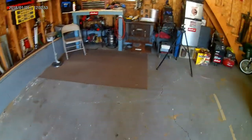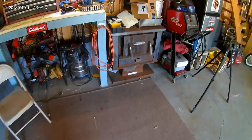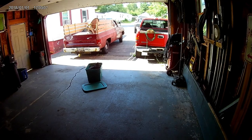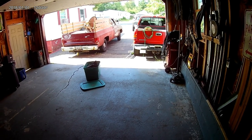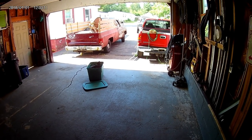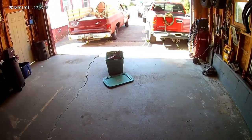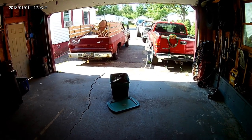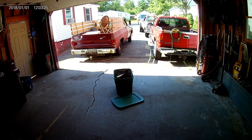You guys have seen the Jeep Liberty getting unloaded there. The reason why I took the wheels and tires off is I've come to find out a lot of people around here have Jeep Liberties. It's kind of like one of those vehicles that in the area there's just a lot of them. I ended up talking to a lady and she needed some stuff, so I ended up putting a quick ad up and I got a bunch of calls.